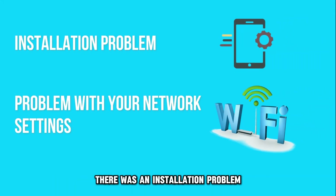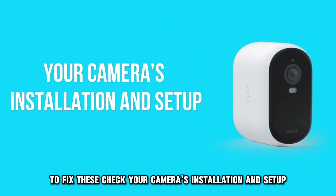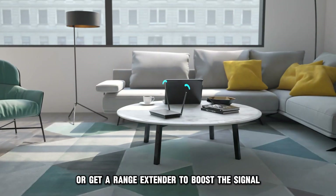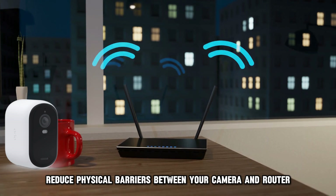There was an installation problem, or there's a problem with your network settings. To fix these, check your camera's installation and setup. Move your camera closer to your router, or get a range extender to boost the signal. Additionally, reduce physical barriers between your camera and router.